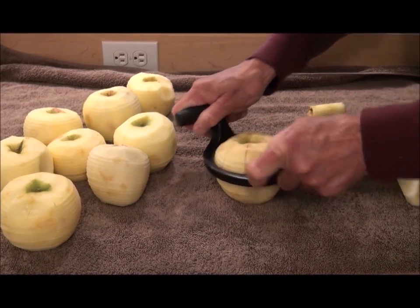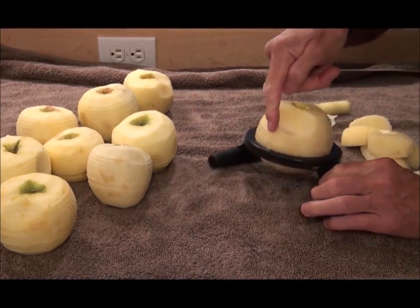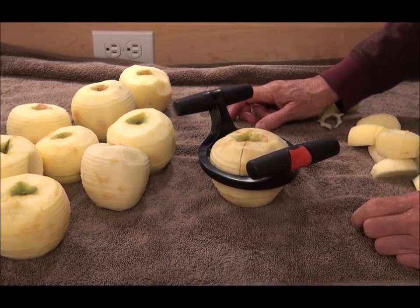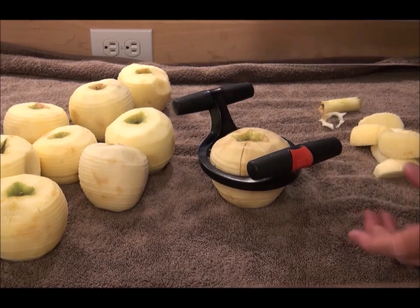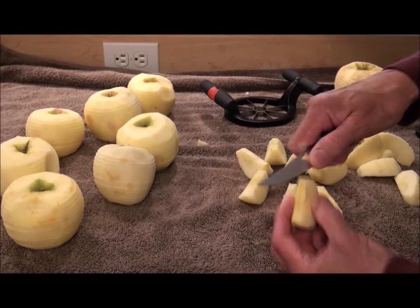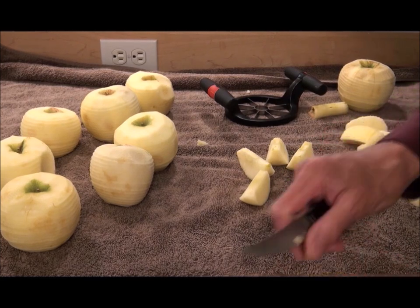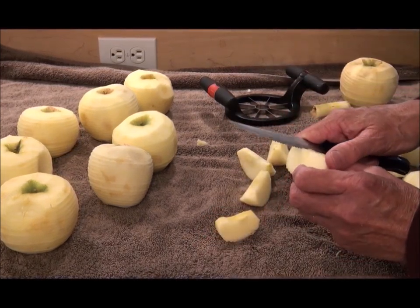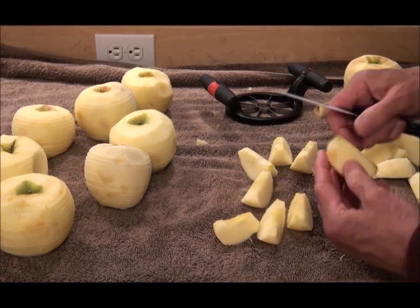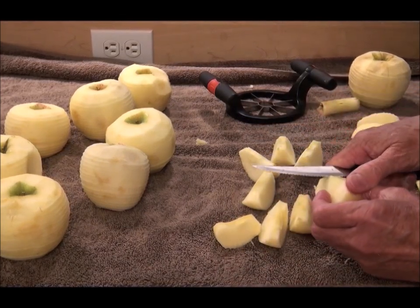Let's try it on the jumbo apple — I haven't actually ever tried it on a jumbo before. Oh — the jumbo is too big, it won't go through. Well, I guess I'm going to have to actually use a knife, cut it the old-fashioned way. It'll work on all the other ones, just not the jumbo apple. So you kind of clean it up a little bit, take a little bit of skin off here, a little bit of core off there, and then you're done.